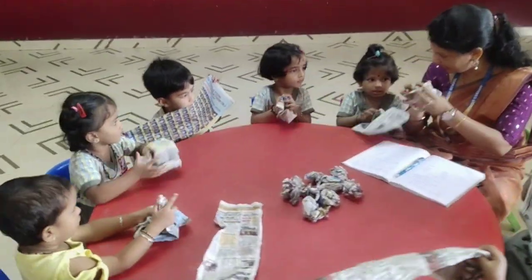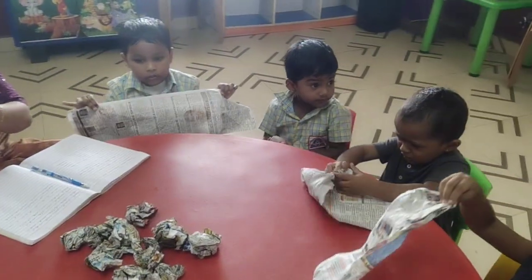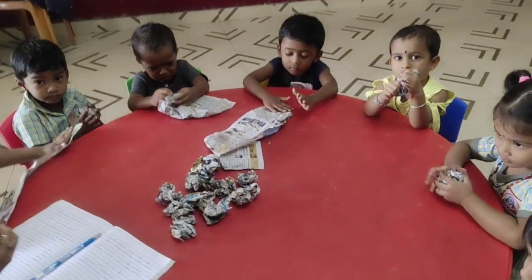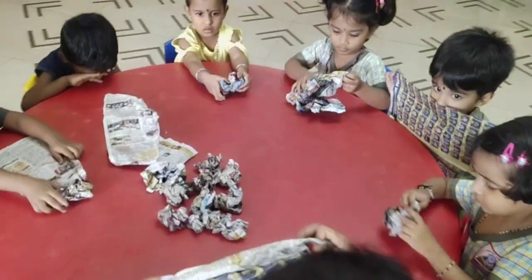Using newspaper to strengthen their fine motor muscles. Squashing newspaper to hit the ball and hit the target. Children really enjoyed this activity. This activity was made by the children's newspaper balls, which was targeted, and they were filled with it.